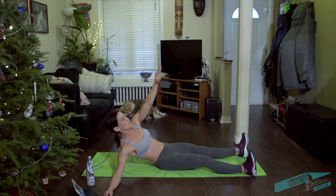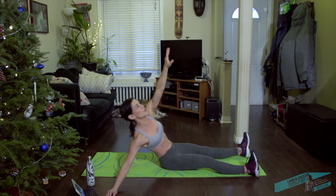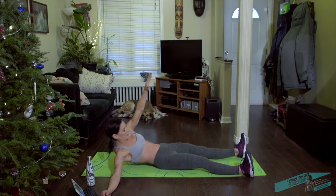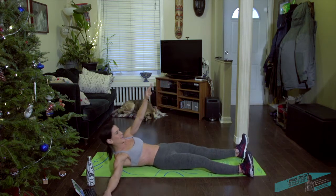Strong exhale, lift yourself up. Inhale down. Gently hugging belly to the back the whole time, a little bit longer, a few seconds.